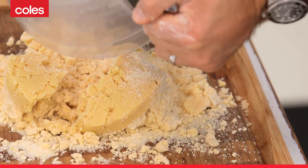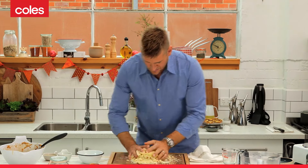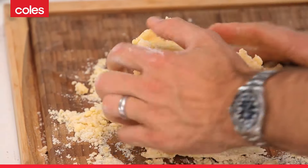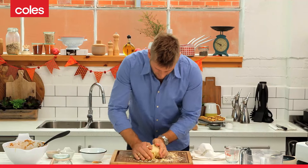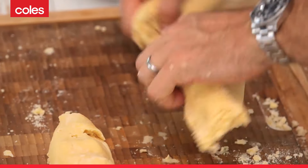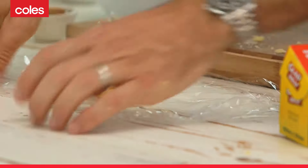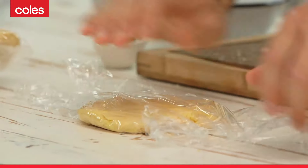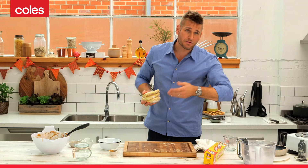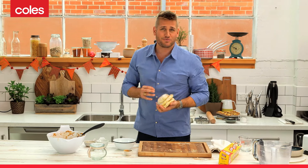Just turn it out onto a board or a work surface, and without really working it too much at all, just sort of press all of that together. And then we're going to divide it into three even parts. So you can just sort of flatten those out so they're going to be easy to roll. Wrap them up — that goes into the fridge for a rest for about half an hour, and then I'm going to bring it out, roll it, and show you how to finish off the mince pies.